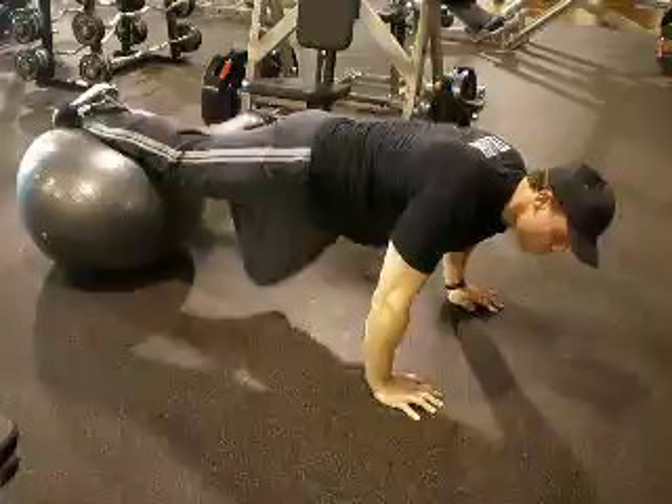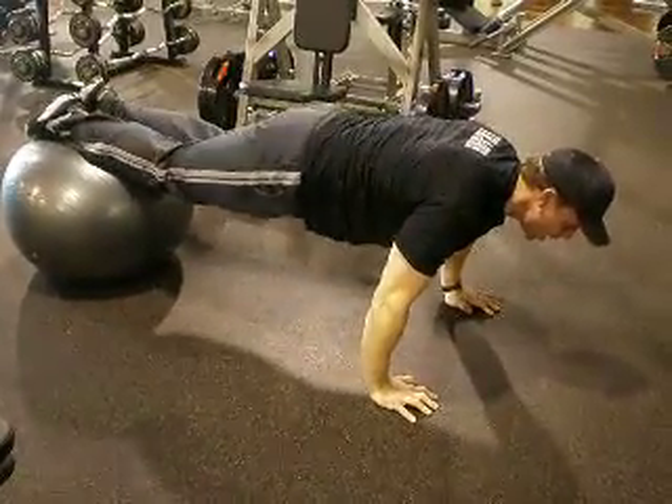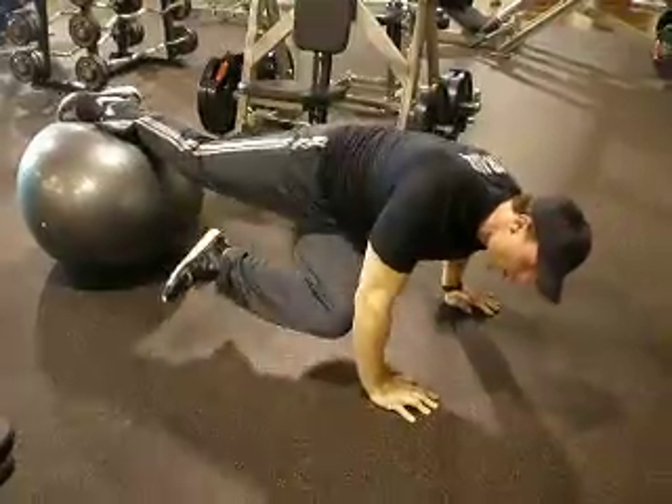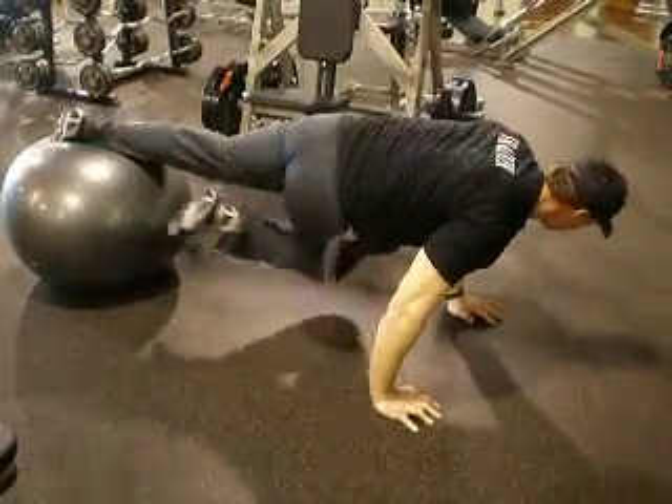It takes a lot of balance and very much control. You inhale here and exhale as you squeeze the abdominals, bringing the knee close to the elbow.